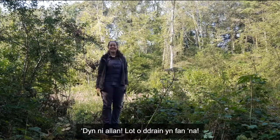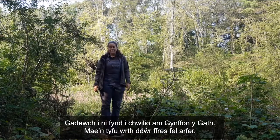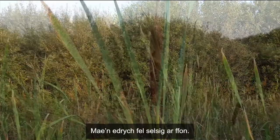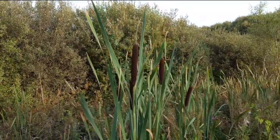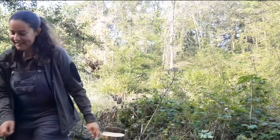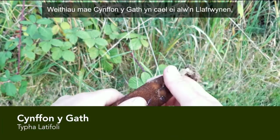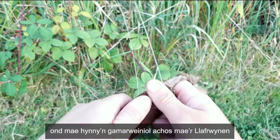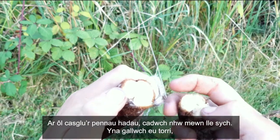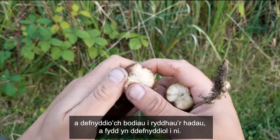We made it out — that was a lot of brambles. Let's go and find some greater reed mace. It normally grows near fresh water. It's the one that looks like a sausage on a stick. Greater reed mace is sometimes referred to as bulrush, but this is misleading as the true bulrush is a completely different species. If you collect the seed heads, store them somewhere dry. You can snap them and use your thumbs to release the seeds, which are what we will find useful.